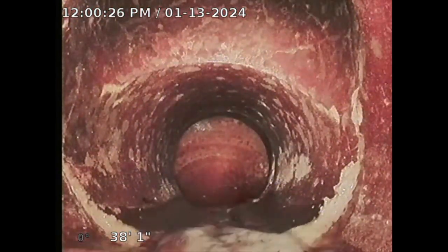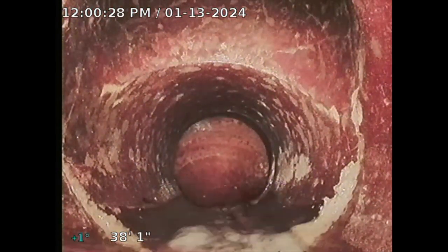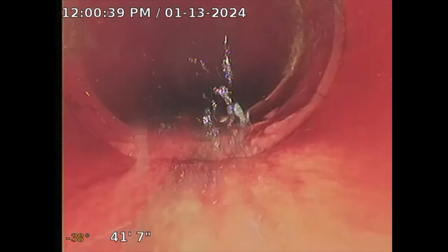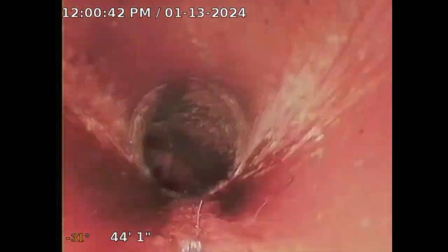The sewer line doesn't extend that far. I'm 38 feet out — 38 feet one inch. The other number is the slope of the camera. When it starts to dip down, that's telling me it's getting closer to the main city saddle connection. The turn indicates the main city saddle here. I'm going to go turn off the water and be right back.